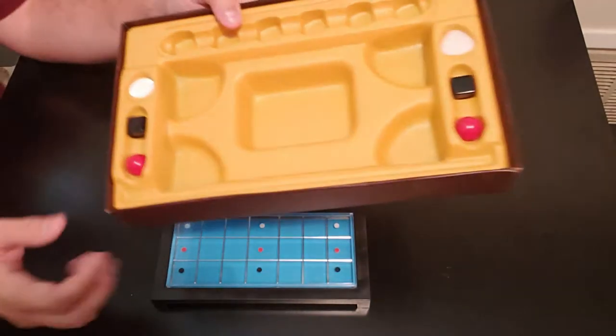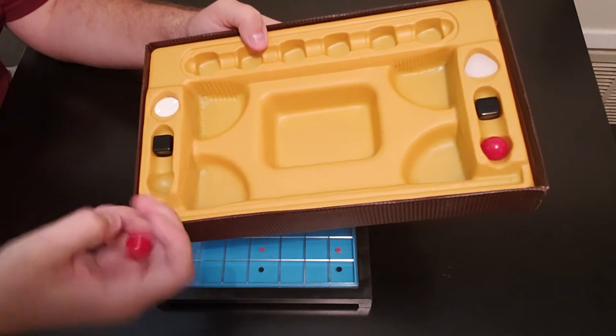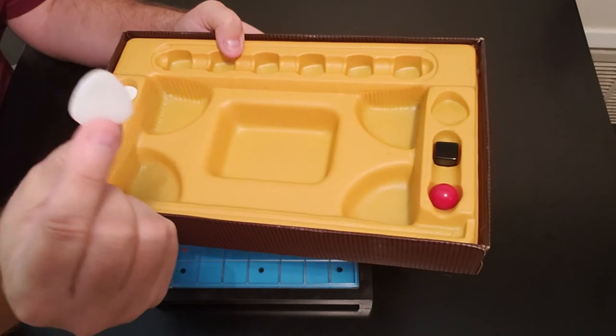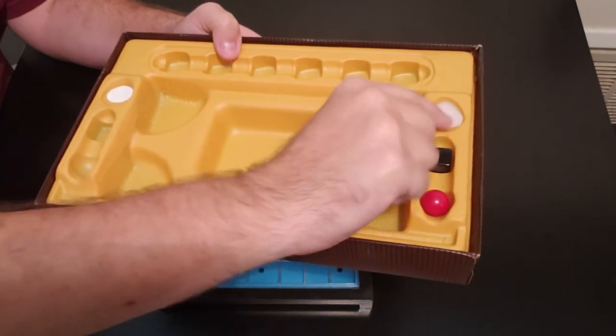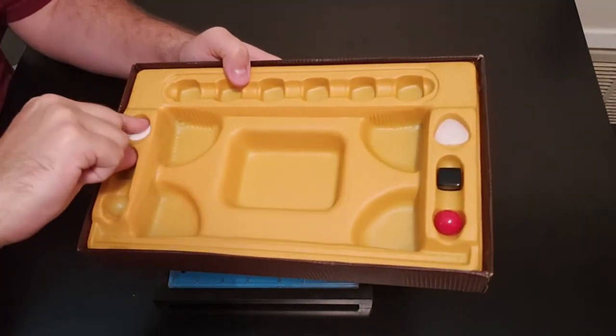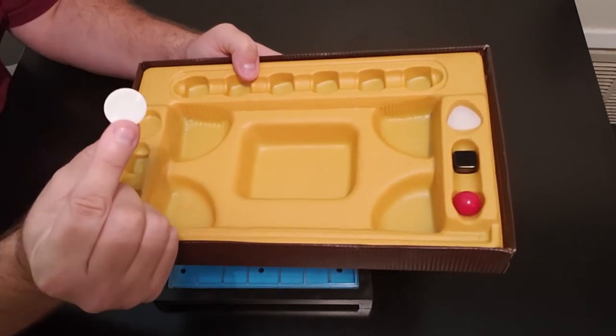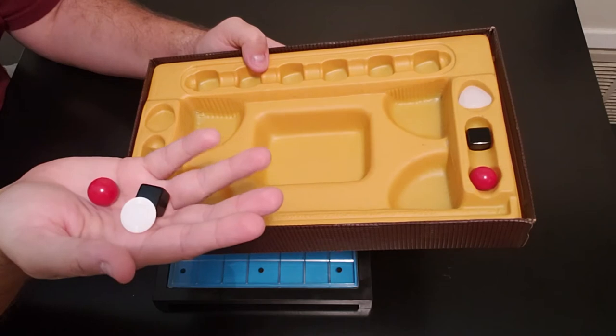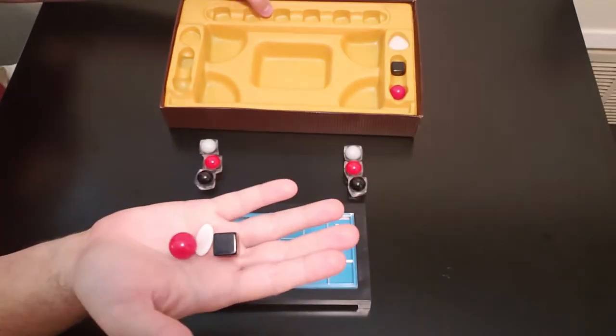You also have these: a red ball, a black cube, and what looks like it was supposed to be a white piece — it looks almost like a guitar pick. Looks like they're missing one, so they actually put a white poker chip in here. It works just as fine; it doesn't matter what they are — it's the colors that are the most important thing to know. Each player is going to have a set of these as well.